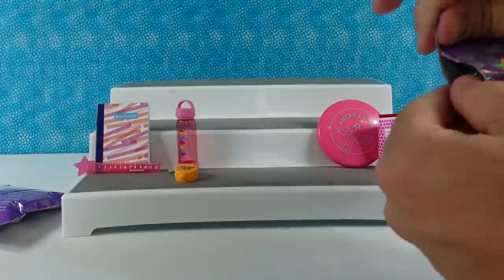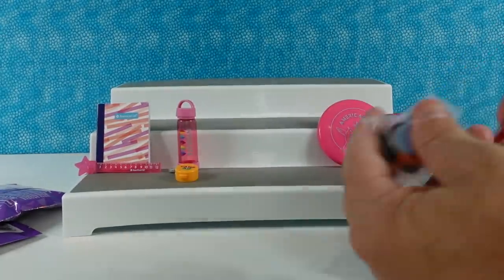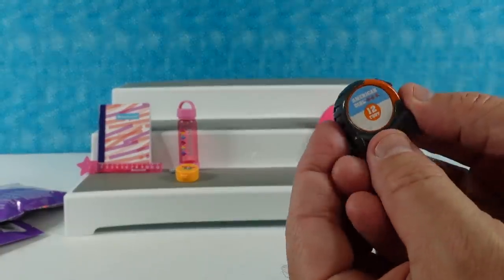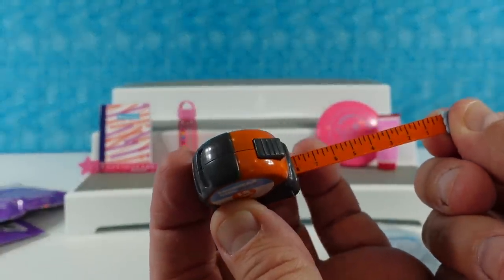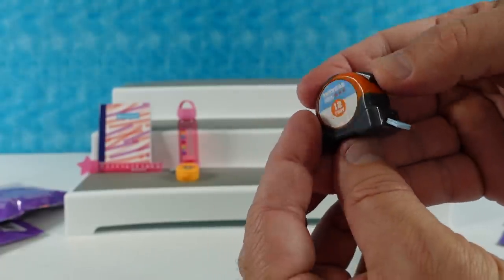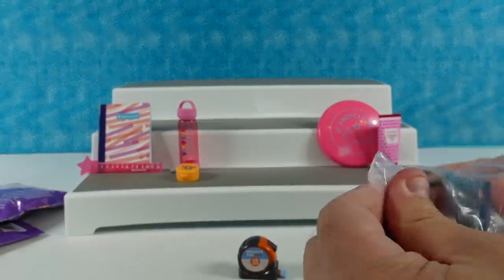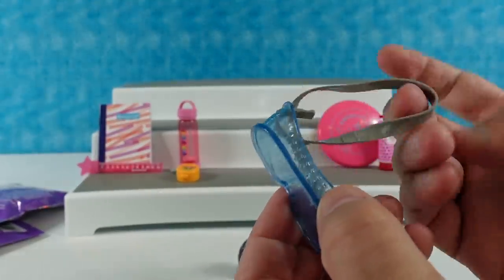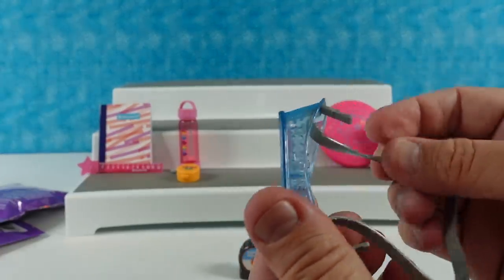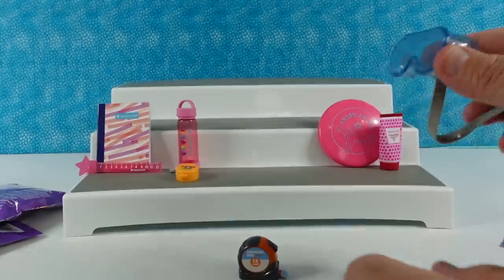We have safety goggles and a tape measure. Does it pull out? It does — it goes about that far and then you can retract it. That's awesome. Next we have a set of safety goggles — safety first when doing a project. These are nice because they actually have the vent holes in them, so your doll's eyeballs don't get too hot and steam the glasses up. These are like the perfect size for Jack.